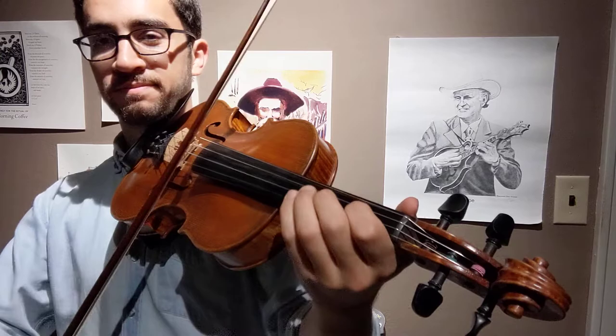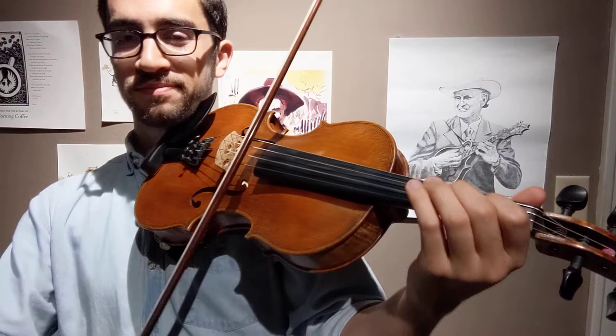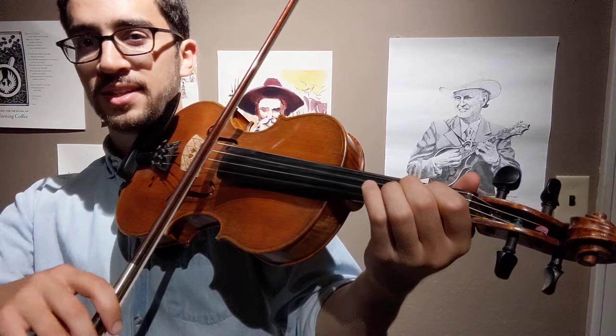So what are we adding? We're adding the flat three. If we think of our notes as one, two, three, five, six — we're adding, in this case, a lowered tone. That's that sort of sliding sound that you often hear. But it's really the note, in this case, F natural: D, E, F, F sharp, A, B, and then the top of the scale.